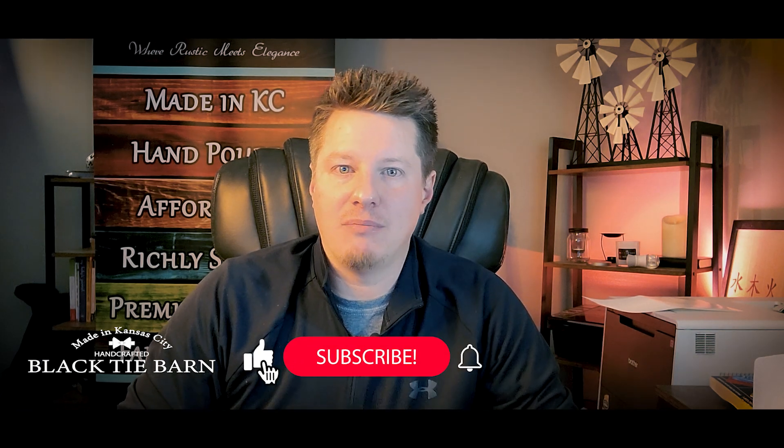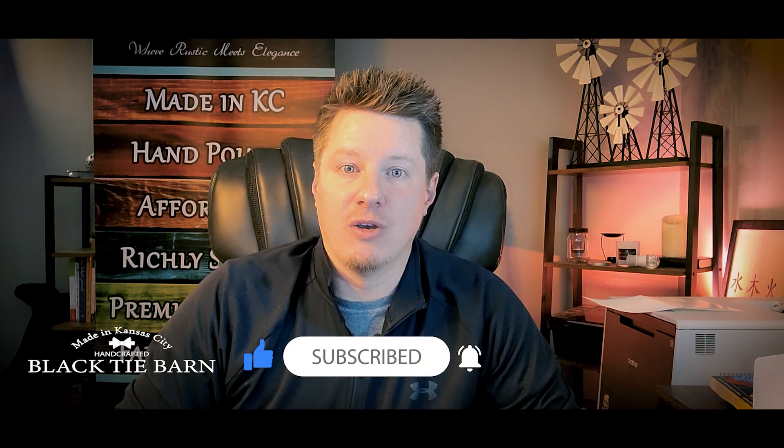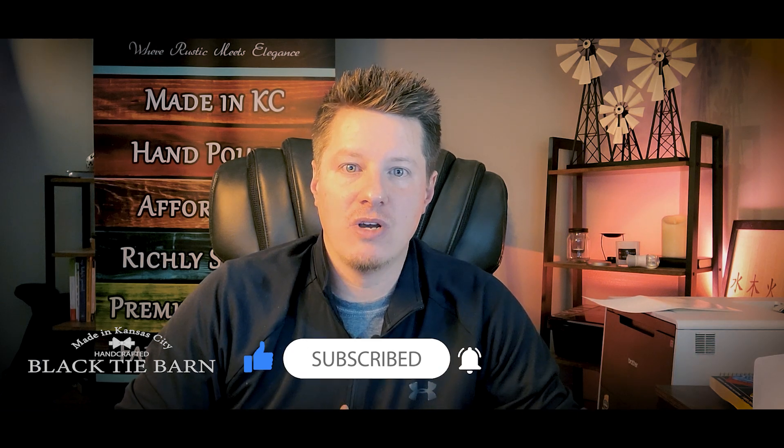To color or not to color — that is the question. Welcome back to the channel. My name is Wade Thomas, the owner of Black Type R and Candle Company and the creator of this YouTube channel. If you're interested in learning more about candle making, including the business side of things, feel free to subscribe, hit the like button, and hit the bell notification so you're notified whenever I post new videos. I'll have resources and links in the description as well.